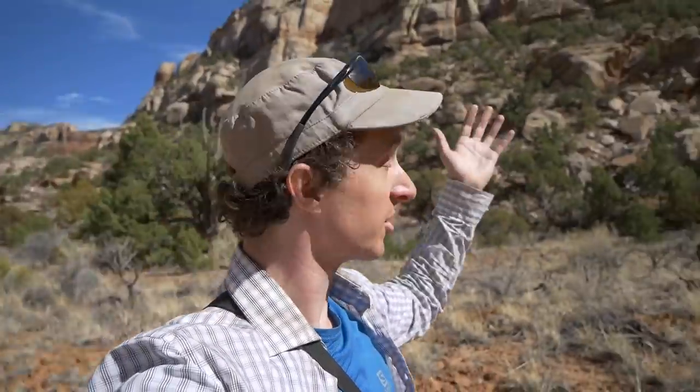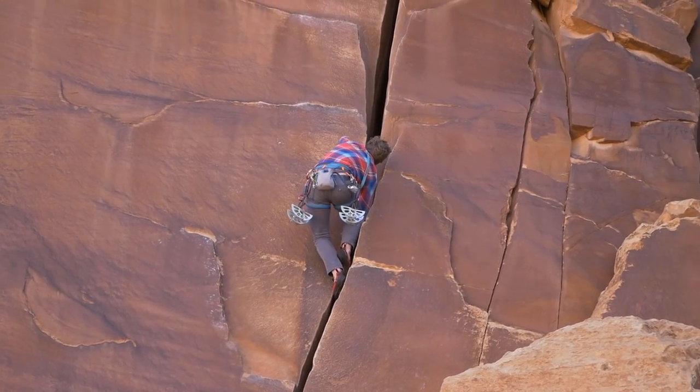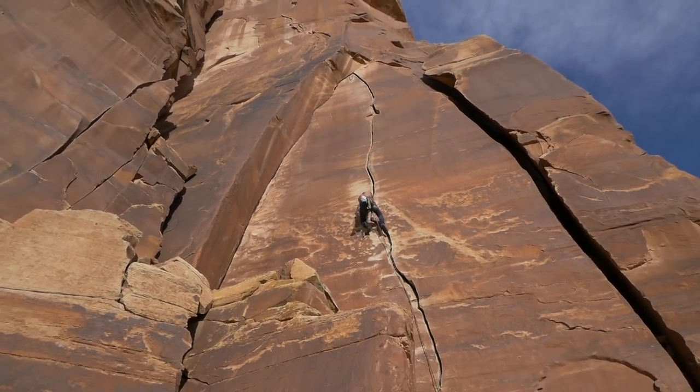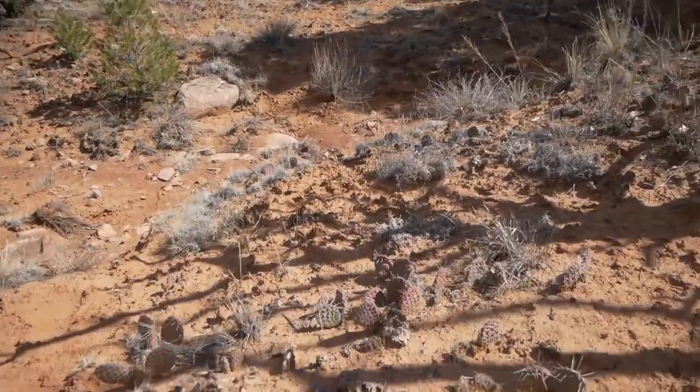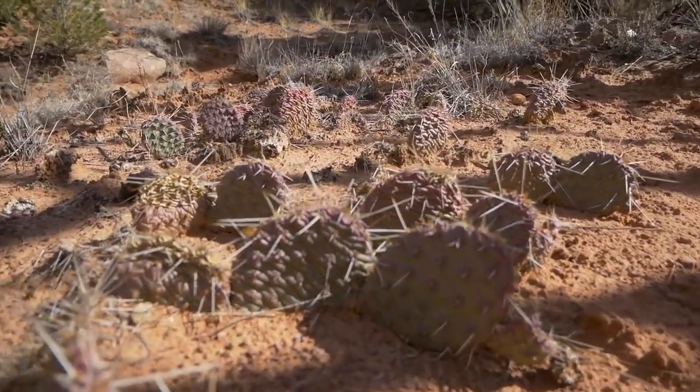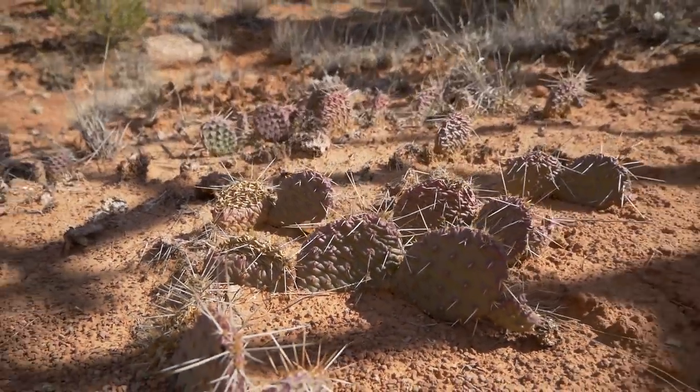Every year I make a trip with my friends to Utah, to the desert, to go rock climbing and it's a lot of fun. But this year I wanted to bring the desert to you in the most literal way that I possibly could. There are tons of cacti in the desert as you can see here, and I figured what if I could give the internet a cactus — so I did that.